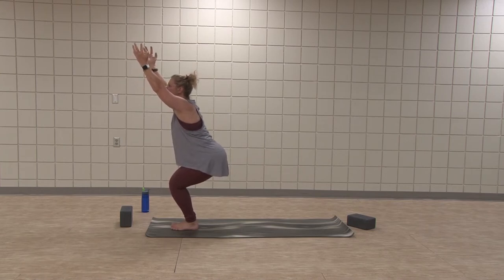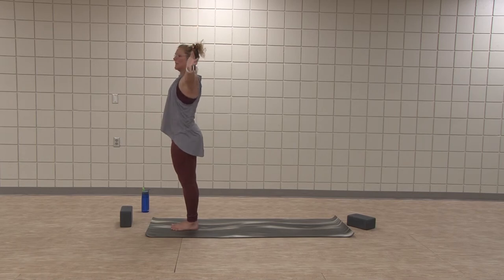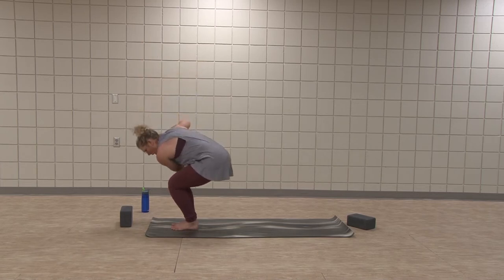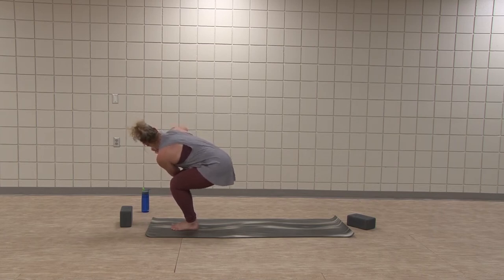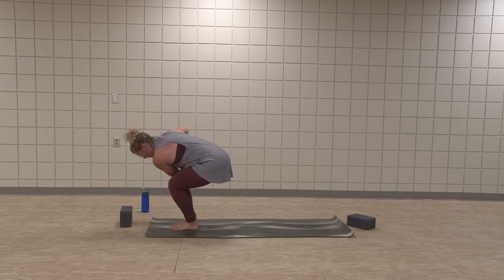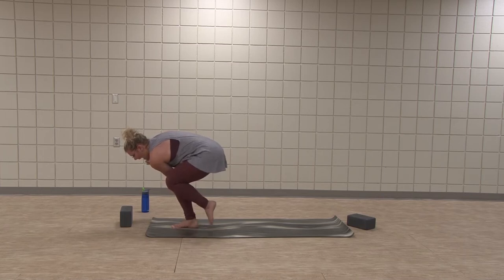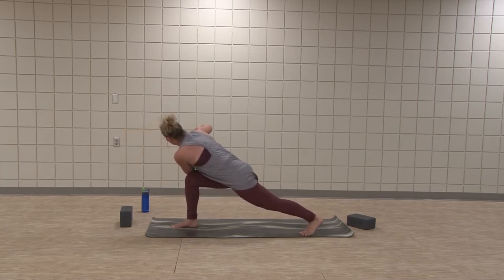We add on — inhale, chair pose, sit down. Exhale, crunch twist to the right. Hook your left elbow over the right thigh. Gaze, find length — sit a little bit lower, sit back a little bit farther. Now gaze down towards your right toes. Pick your left heel up. Keep that rotation, keep that strength. Pick the left heel up like you're going to kick yourself in the bum, and now step it back for your twisted lunge. You made it — good work. Find your length and strength.